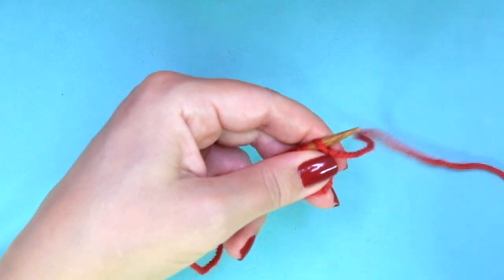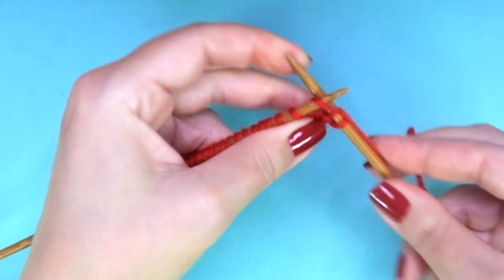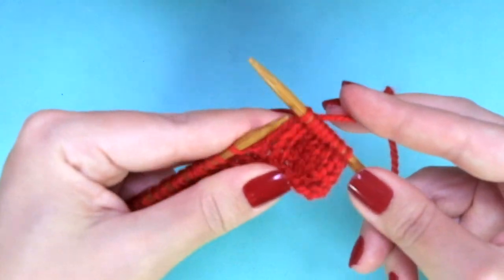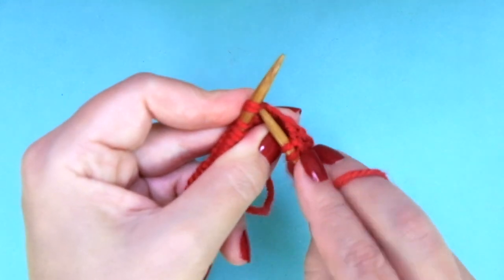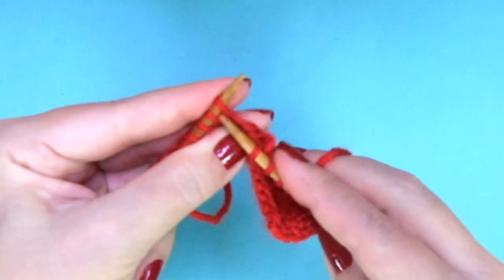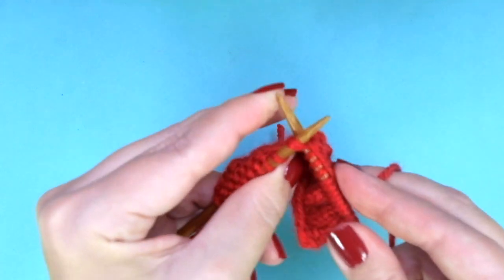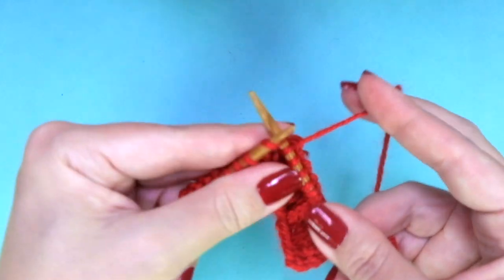Now in row 6, we are going to do some decreases. Knit 8 stitches, and now we are going to knit 2 stitches together 5 times — knit 2 together once, twice, 3 times, 4 times, 5 times. We have 9 stitches left, so just knit them.